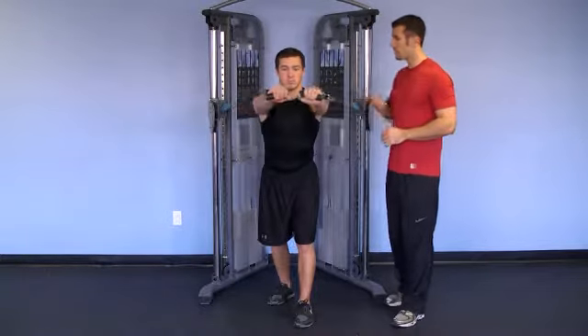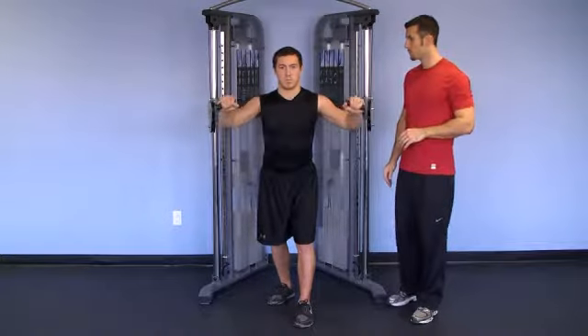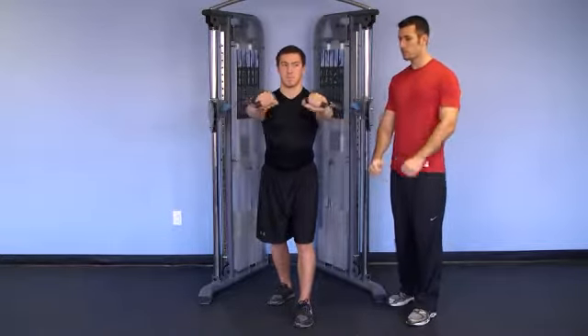Go ahead. As he presses, his shoulder blades stay tucked back the entire time. He's pushing from his chest, from the triceps, straight out parallel with the ground, getting full extension.